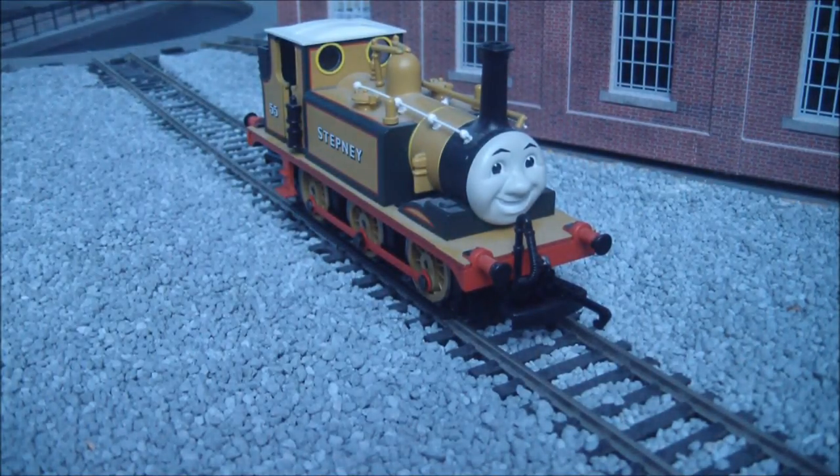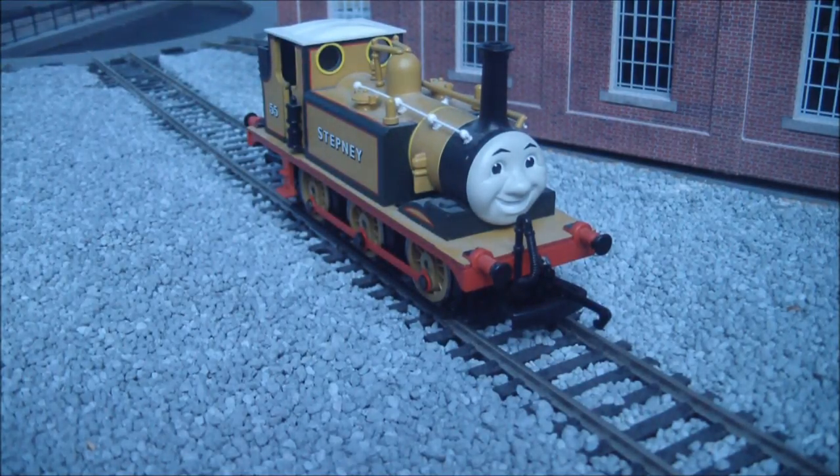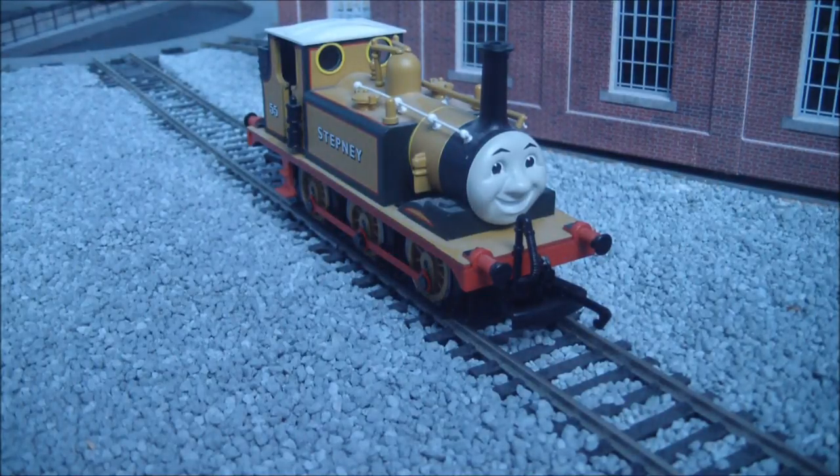Hello, this is Stephanie, the Hornby Stephanie. This is actually the nicest model Hornby produced in the Thomas range, or did — now the Thomas range has been discontinued. It's very well detailed; most of the Hornby Thomas range uses very old toolings, whilst this I believe was produced in the 1990s, and it's quite nicely detailed. It's a very nice model.